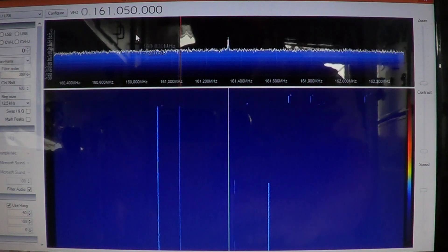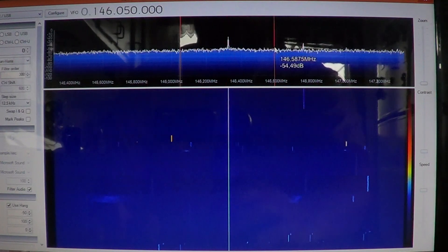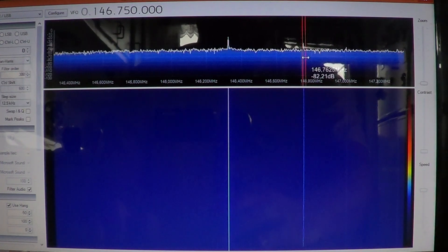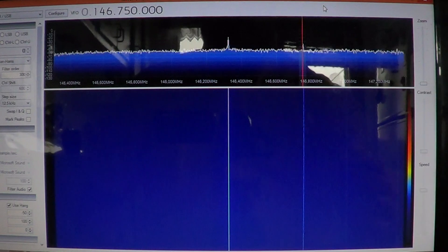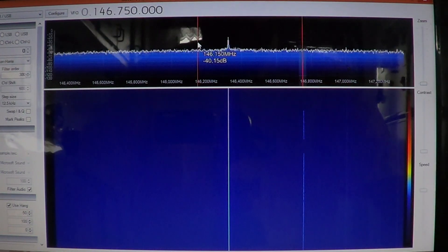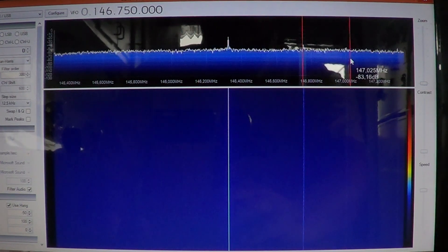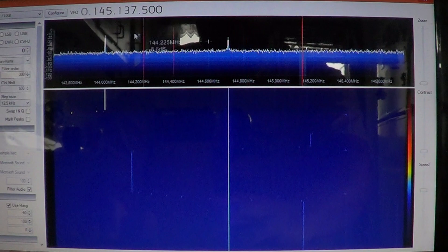Going to the amateur bands, for example, we can go to the 2-meter amateur band at 146 MHz and see if any signals are present and click on them. It does have better reception with my outdoor antenna, but you can see that it's basically a very low quality receiver.